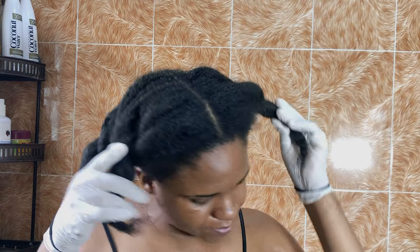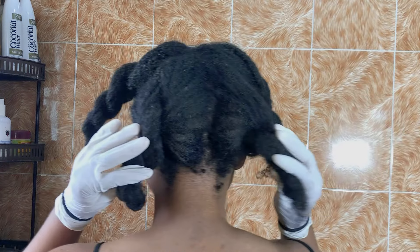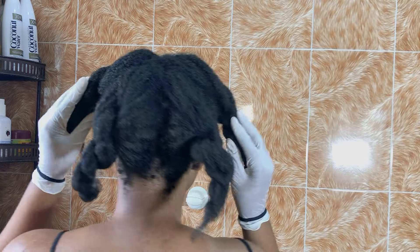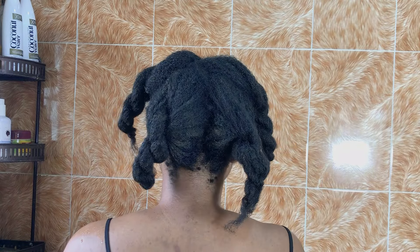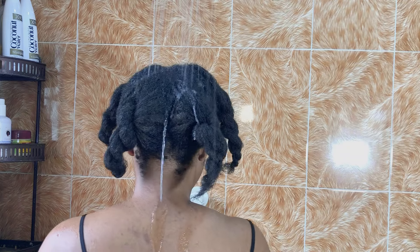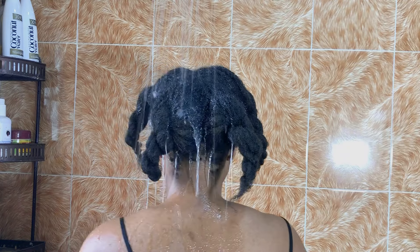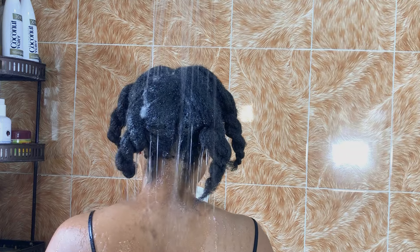Hey guys, welcome to another video. Today is wash day routine, so you guys are going to be washing my hair with me. I'll show you how to properly wash your fussy natural hair, especially when you've had braids in for a long time. I had braids in for about eight weeks — if you've not seen that video you definitely want to check it out. This is me washing my hair after those eight weeks.